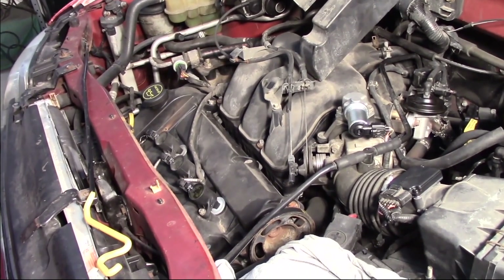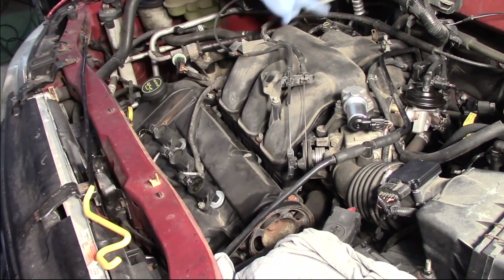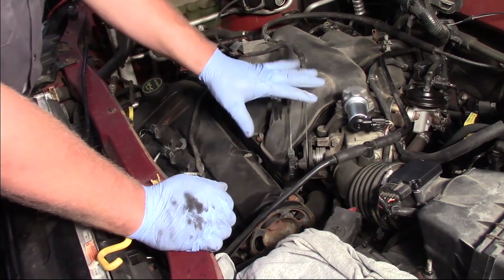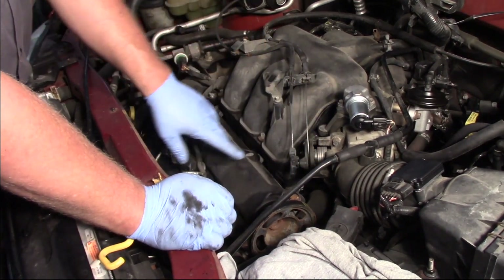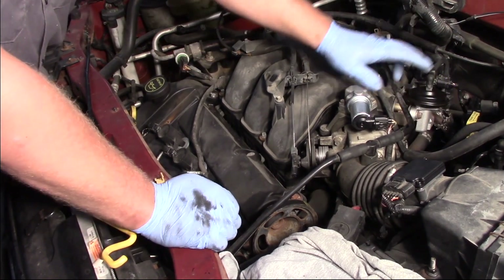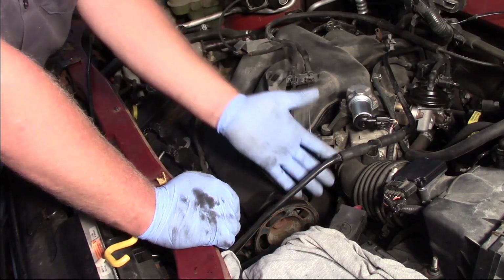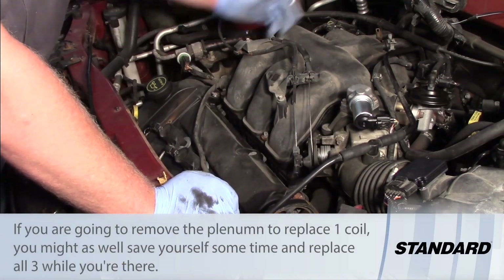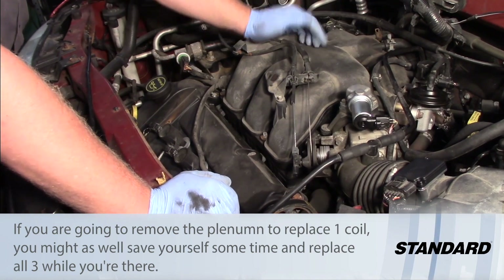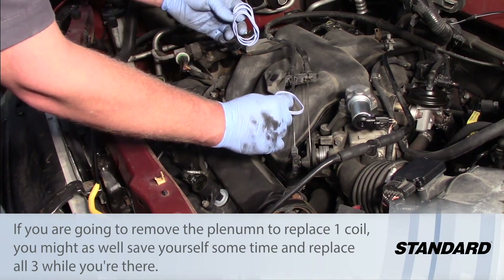Now, cylinders four, five, and six are on the front. If you want to replace the coils for cylinders one, two, or three, we have to remove the upper intake plenum. To do that, we'll need to remove the throttle cables, several bolts holding the plenum in place, several vacuum lines, and the EGR tube. We'll also remove the air intake duct and the brackets along the backside of the intake. Once the plenum comes out, it gives you easy access to those three coils on the backside.